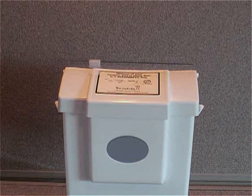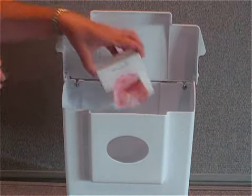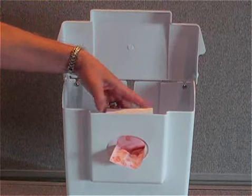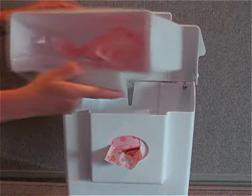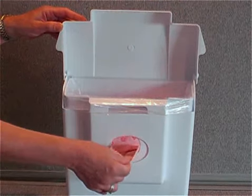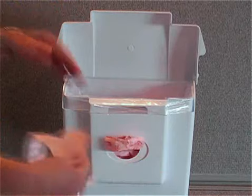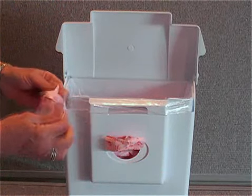This is the combination receptacle dispenser unit. It takes a refill box of 50 Sensibles bags and comes with a removable rigid plastic liner. A woman would take out a bag, place her product in the bag, and discard it in the unit.